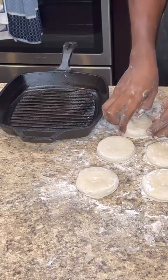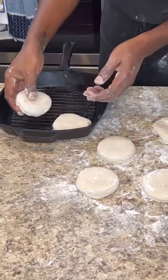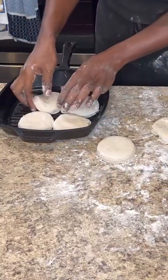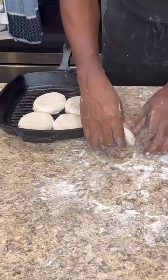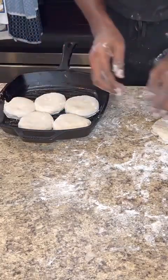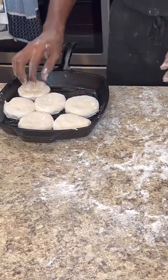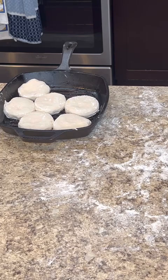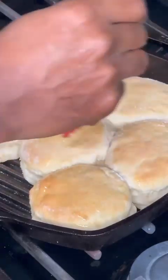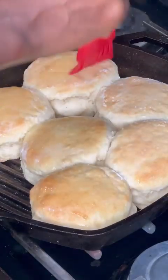I'm adding the biscuits to my skillet. I didn't have a flat-bottom skillet so I used what I had. I place the biscuits close together and toward the edges of the skillet so they don't spread apart — they have a tendency to spread out. I could have used a baking tray but the skillet keeps them together. Bake for 15 minutes at 475 degrees.